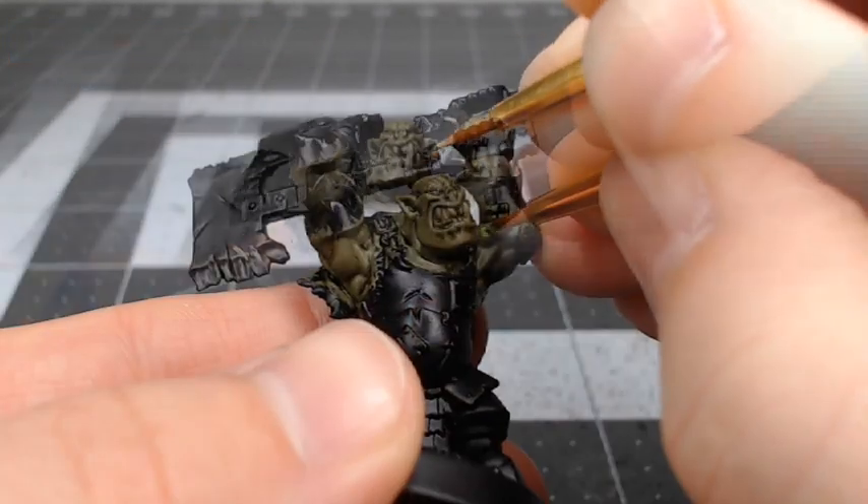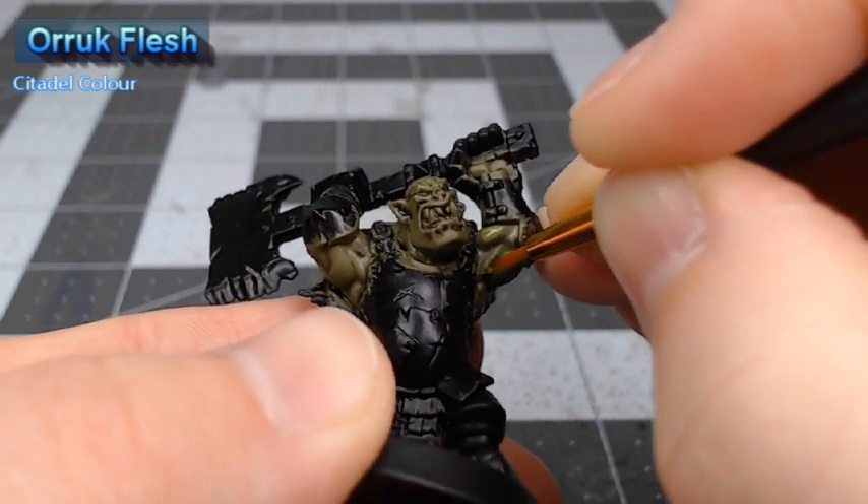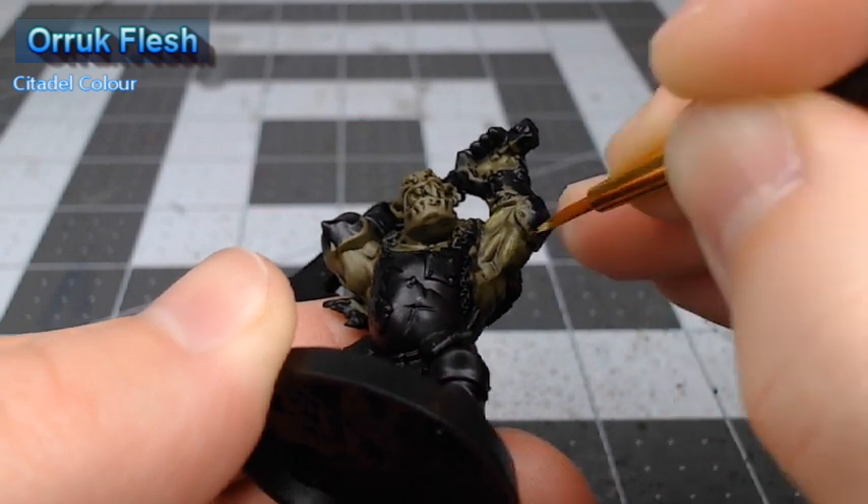Next we're going to take Orruk Flesh and layer this over the muscles on the model. We're not painting all the way up to the recesses — we're trying to blend this so it's brighter towards the center of each muscle.